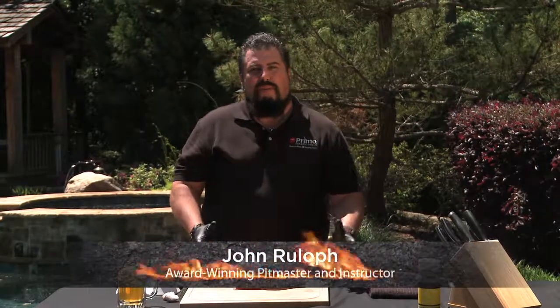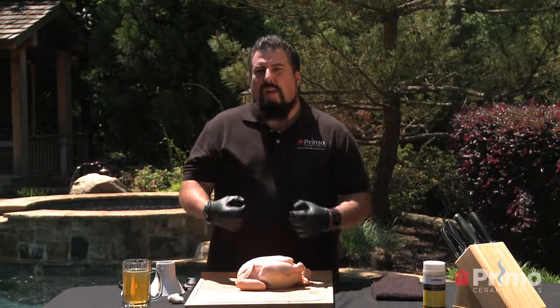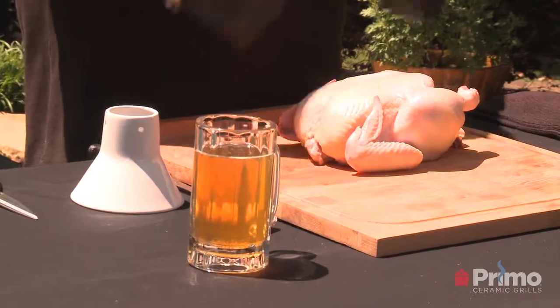Hi, I'm John Ruloff and welcome to Premium University. This class is all about roasting, and what we're going to roast today is a wonderful chicken. We're going to do it the old-fashioned way — beer can style. The great thing about beer can chicken is it infuses the chicken with flavor and helps it break down and make it tender. So let's get started.